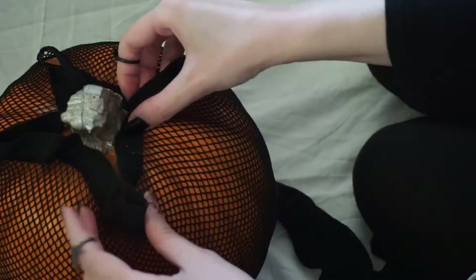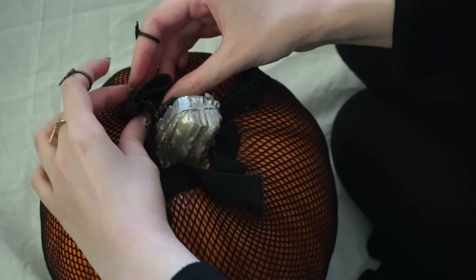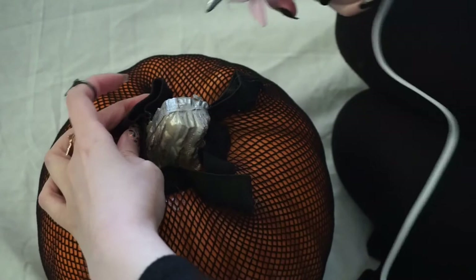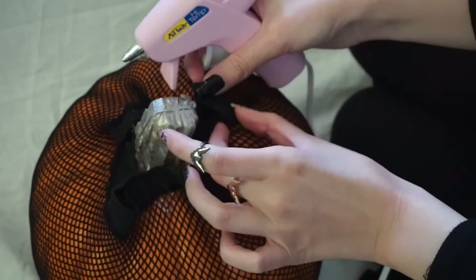Don't worry about the excess fabric because we're going to cover that up and fix it in a second. I promise this is going to look neat in the end. To finish this off and make it neater, I'm just going to take this corner, kind of fold it over, and glue it in place. Now I'm going to do the same thing over here.